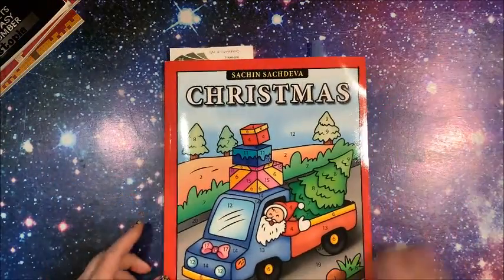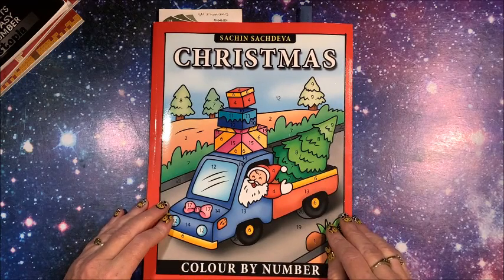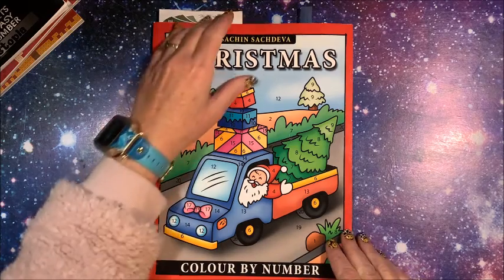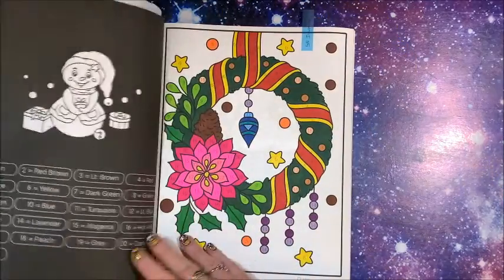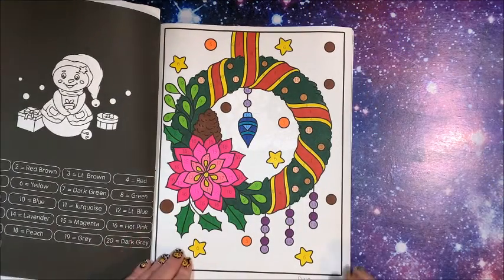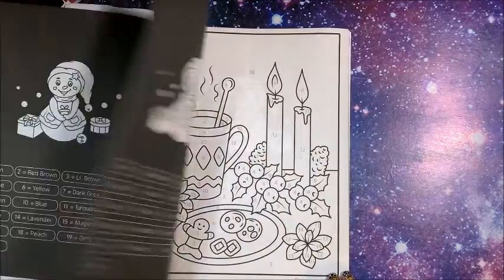I just recently showed these last two because they are brand new books that I got. This is another color-by-number book called Christmas from Satchdeva, and I colored the first one in here with my Spectrum Noir Illustrator markers — another simpler, easier book but all these are so much fun.